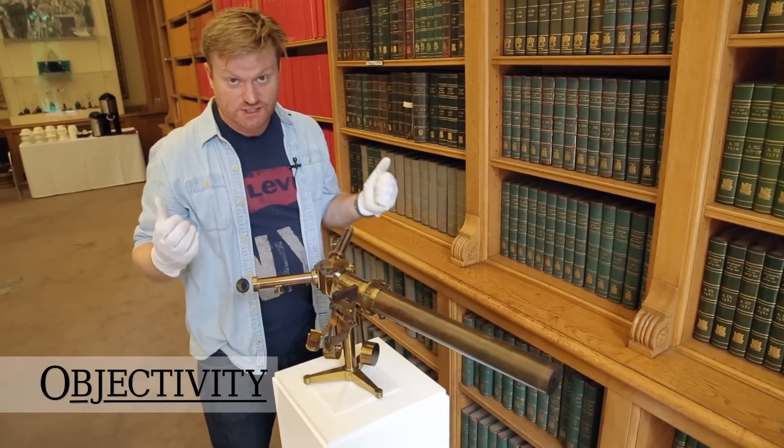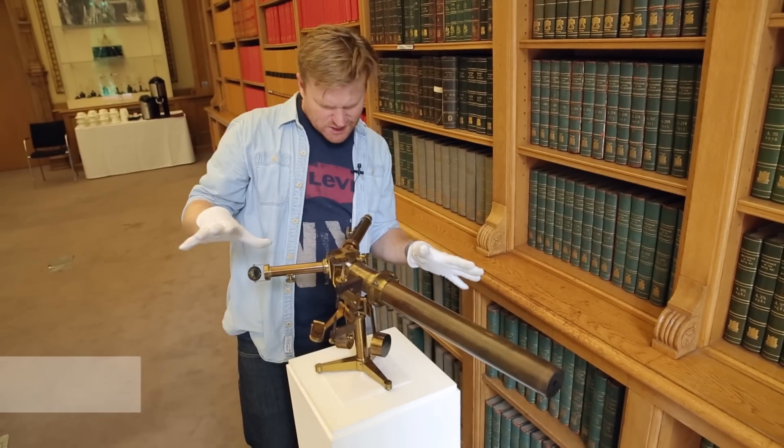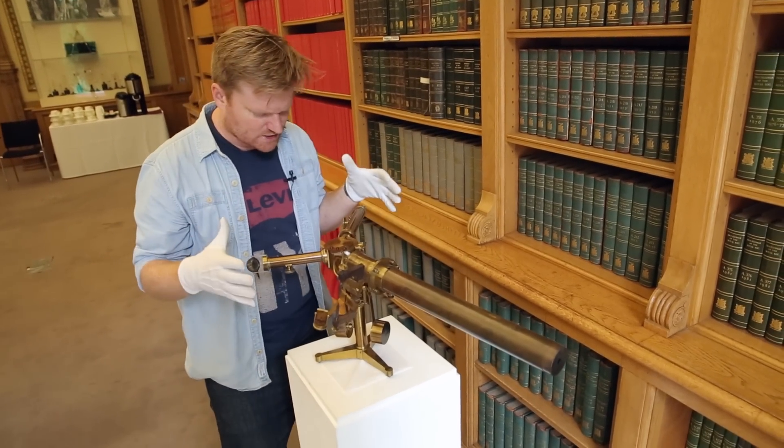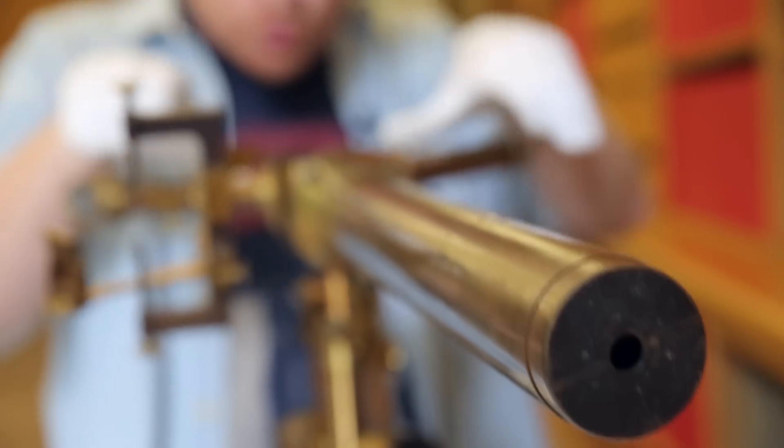Here on Objectivity, we like science-y looking objects and look at this. This is as science-y looking as it comes. It actually kind of looks a bit like a machine gun, doesn't it? I could be standing here and there's the barrel. Of course, this isn't a machine gun. What is it? You know who's going to explain it. Let's get Keith in here.